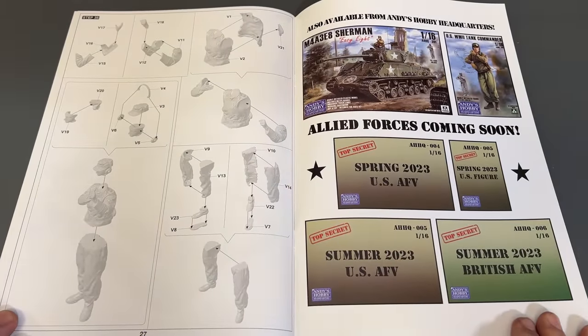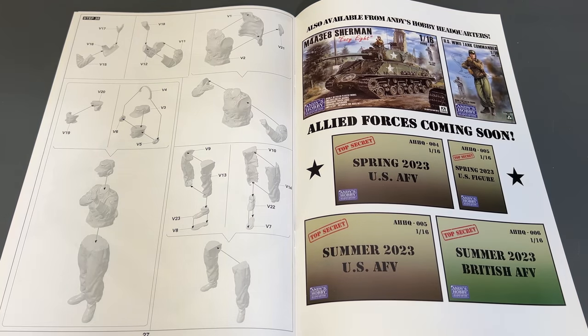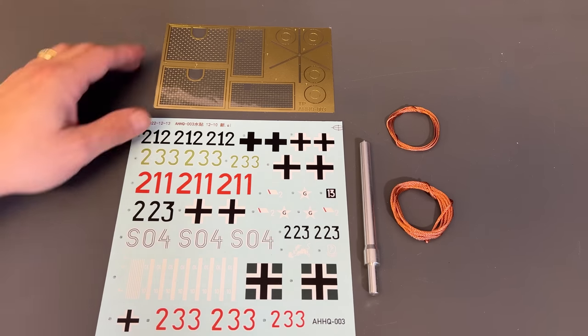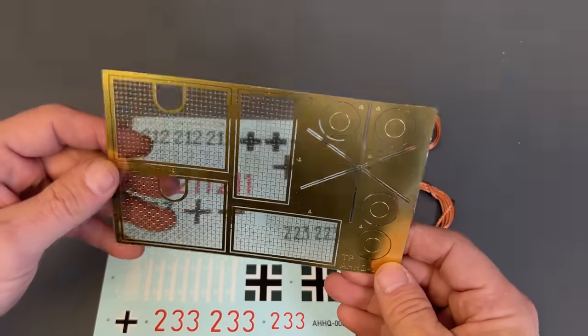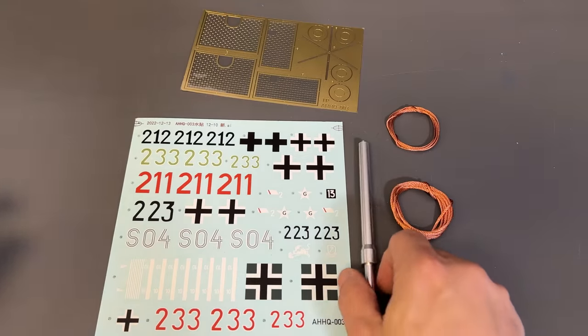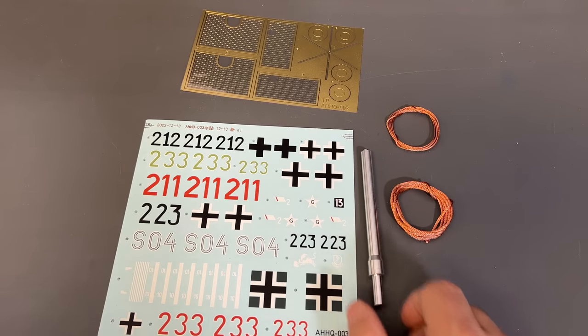The final page shows the figure and some stuff coming up in the near future. Finally, I can show you some other parts that weren't completed at the time of the pre-production model. We have the finalized decals, which all correspond to the markings in the instruction manual. We have our tow cable, our track cable, and the finalized photo etch parts. And of course, the metal barrel that is included, which has not changed from the pre-production. Now let's start the build.